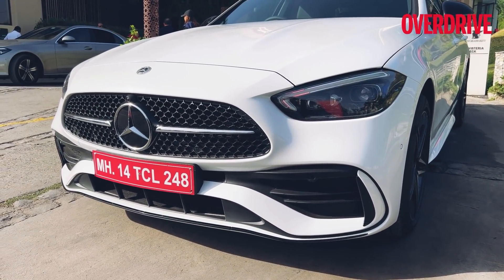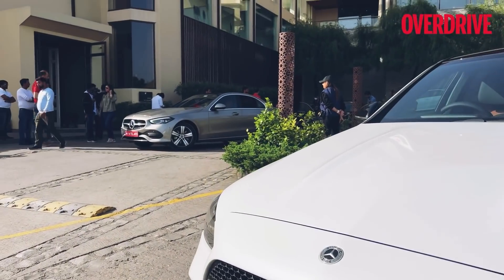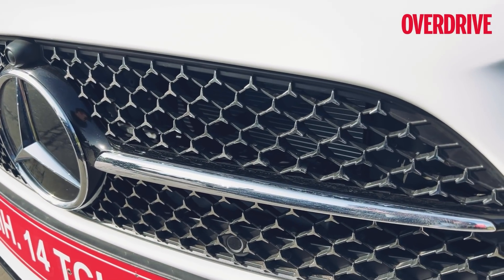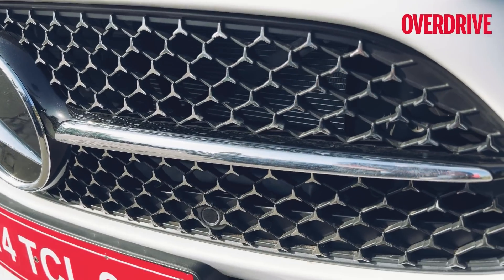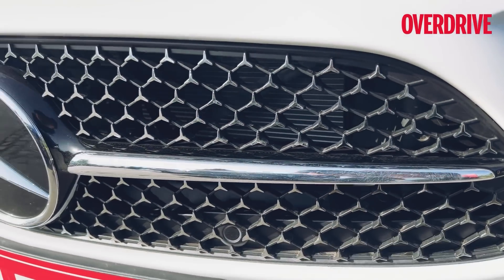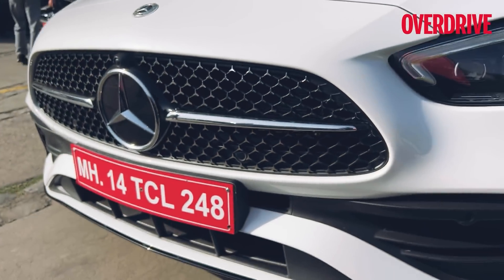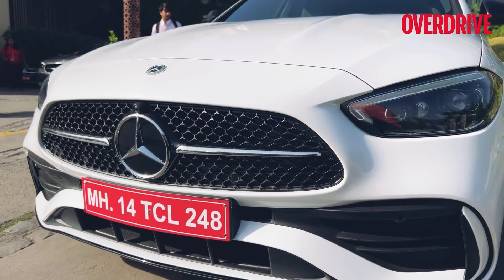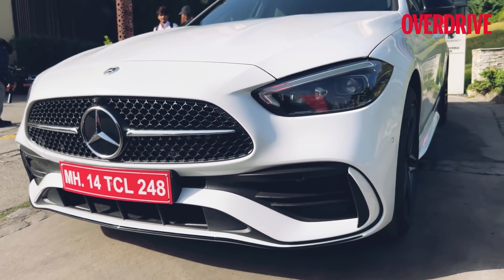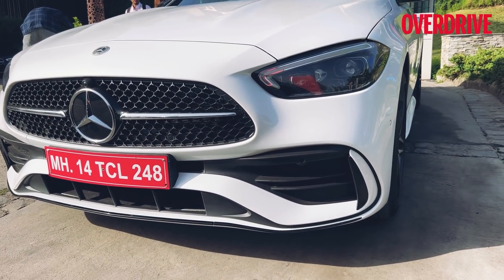The main change is in the grille. The previous C-Class had vertical slats, whereas this one has an evolution of the diamond grille — instead of little diamonds you now have little three-pointed stars, finished in a gloss shiny finish. So it looks quite bling when light falls on it, but the horizontal slat and the big Mercedes-Benz three-pointed star logo remains common. Being AMG line, you also get sportier bumpers with slightly different detailing.